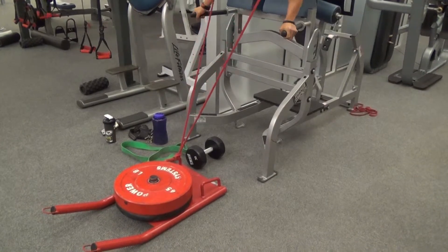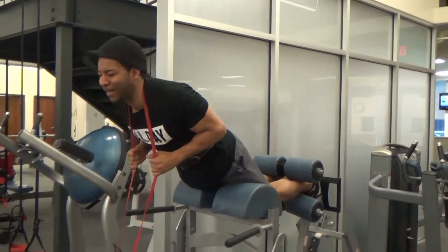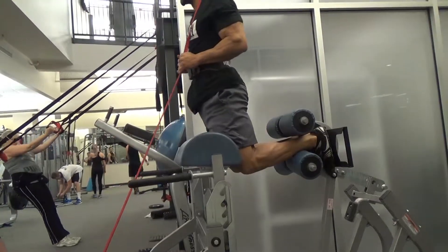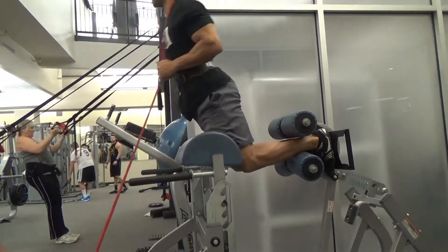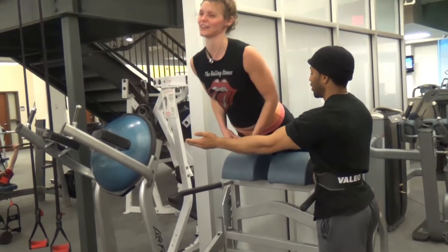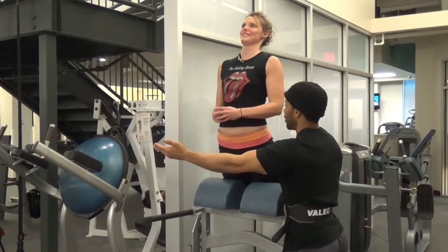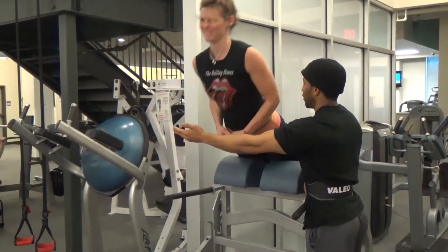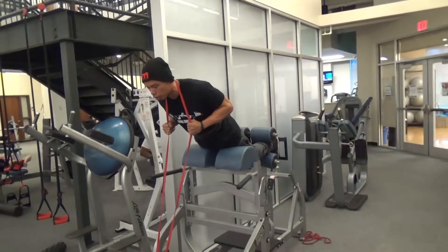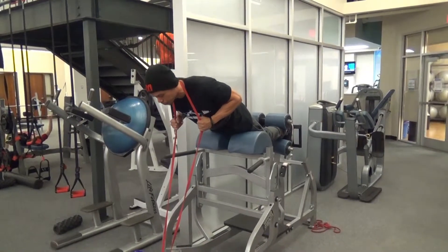Next up was glute ham raises — such a great exercise; my hamstrings are always on fire after these. Today we added some resistance with bands, which provides a nice constant resistance throughout the set. This was Katie's first time doing this exercise, so I coached her up. A lot of people let their torso crunch and relax at the bottom, which causes you to use a lot of lower back. JK, if you remember from our first video, was struggling on this exercise — but now he's pretty much a pro.